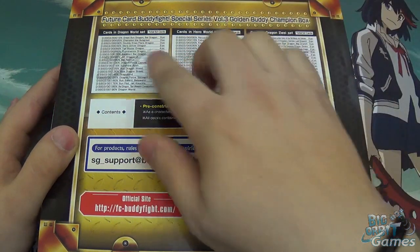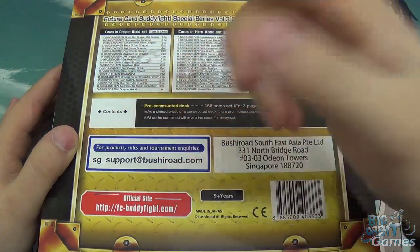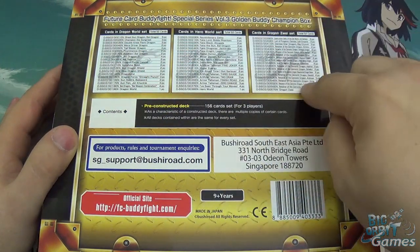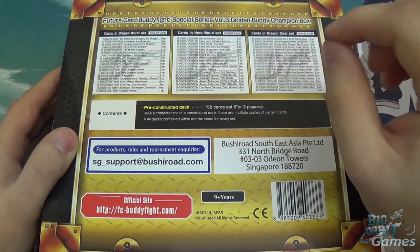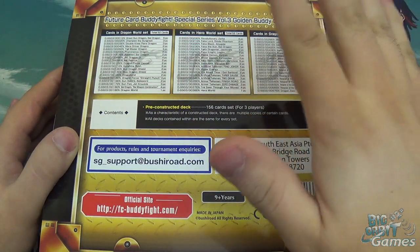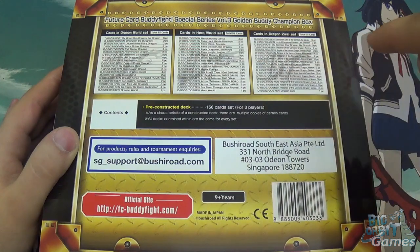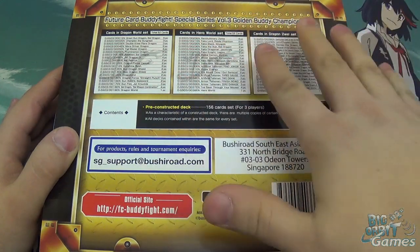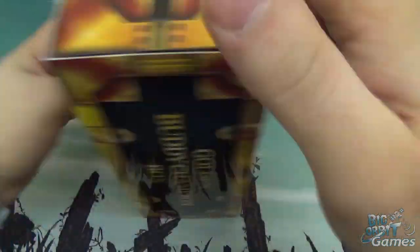So you can see from the back, you're getting three decks in there - the full deck list is on here. You get a Dragon World deck, a Hero World deck, and a Dragon Zwei set, which I'll probably pronounce wrong, sorry - I never studied German. This is three pre-constructed decks. For those of you who play Buddyfight, you'll see that those are not the only worlds that are included.